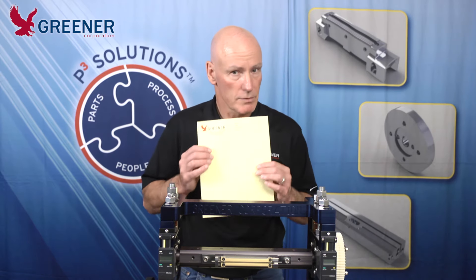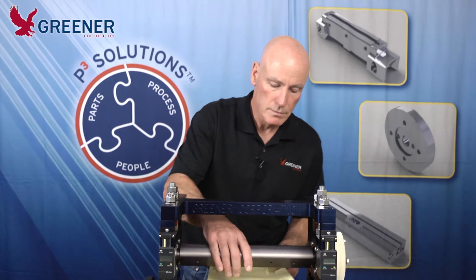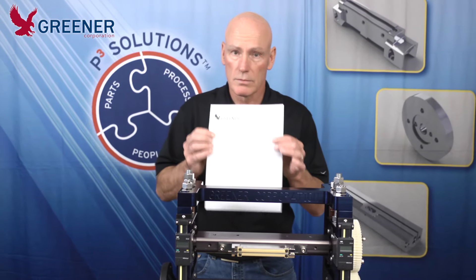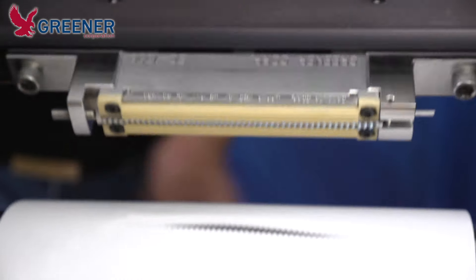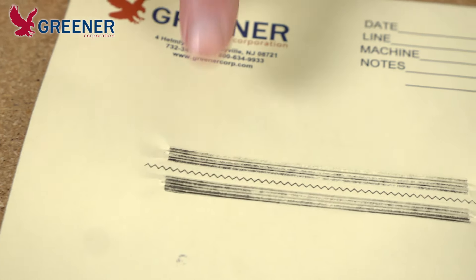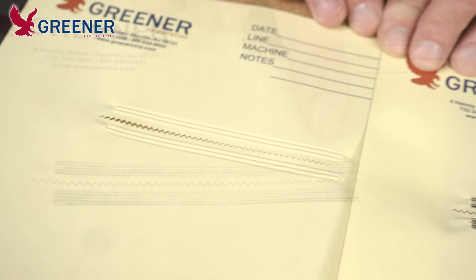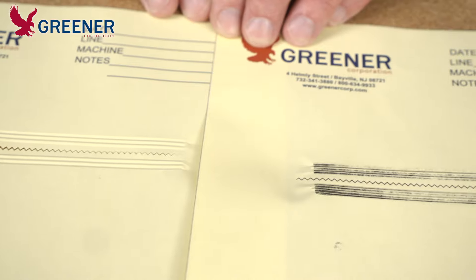We're going to start off with just a plain sheet of copy paper. Next we're going to introduce the carbon paper. The carbon paper has much better contrast than the plain copy paper and shows a slight imbalance that we wouldn't otherwise pick up.